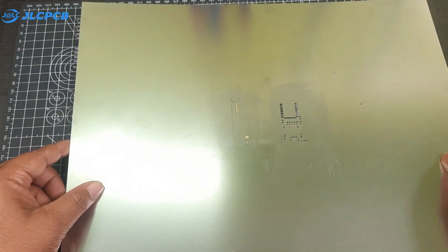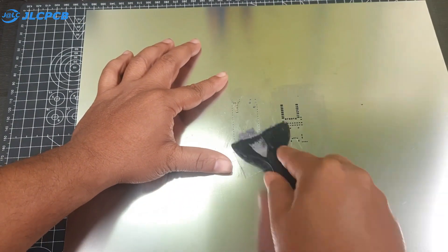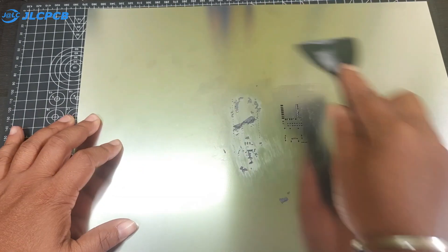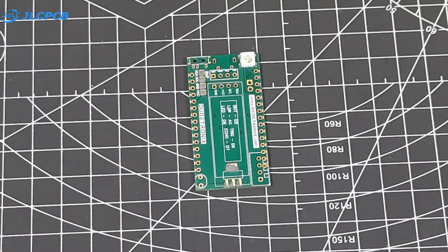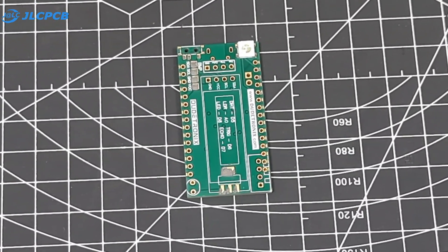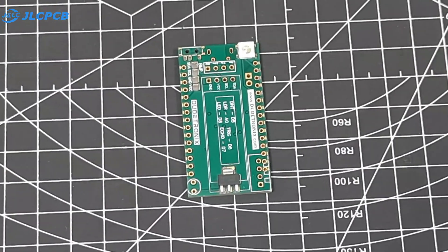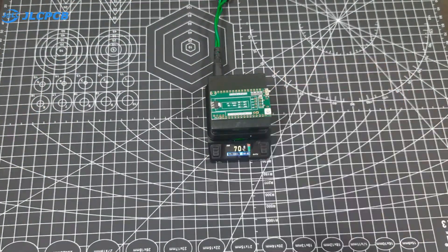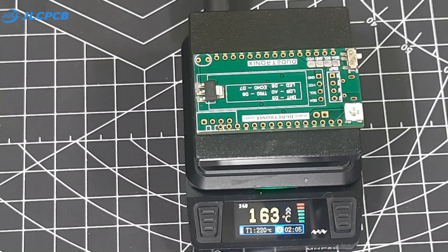First I place the SMT stencil on top of the PCB and apply solder paste. Then I carefully place all the SMT components: the WS2812B LED, a 3.3V voltage regulator, and a mini SPDT switch. After that, I solder all the components using my mini soldering station.